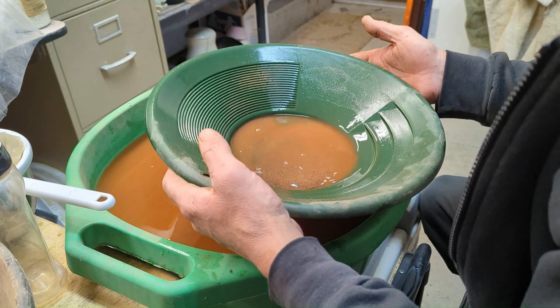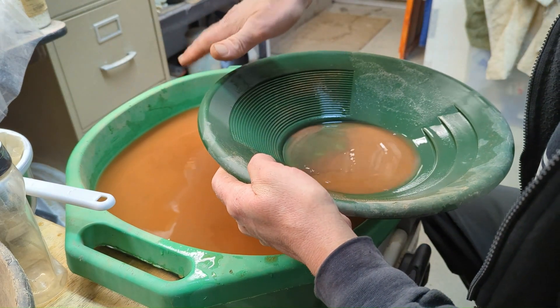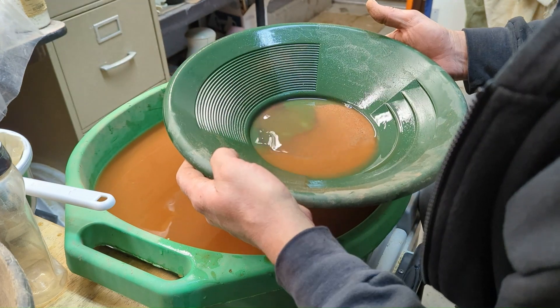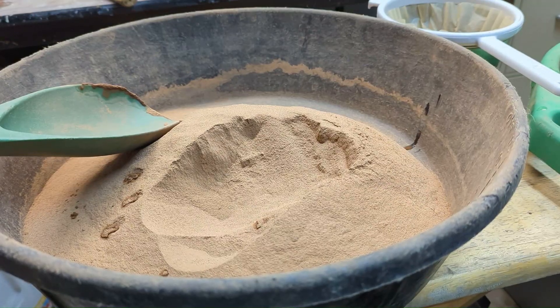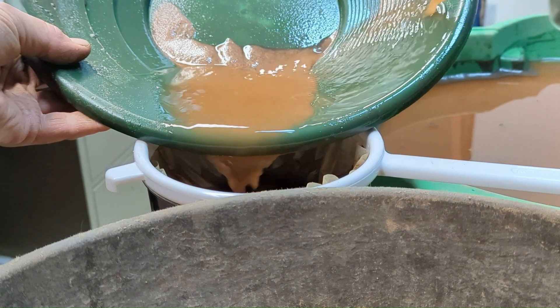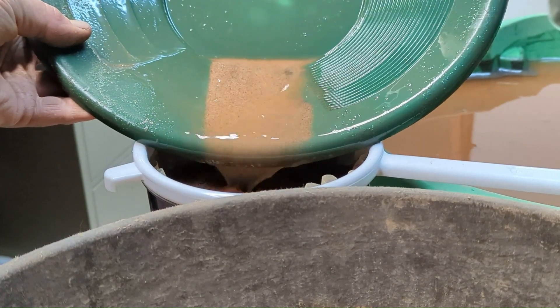Bottom of the first pan — definitely black sands in there. Indicator minerals. I have plenty of material to work with. I'm going to keep on panning to collect the concentrates. Once that is complete, I will show you the weight of all the concentrates and give you my genuine thoughts on this quartz. After a closer examination, it is not lode gold — it is mica, unfortunately. It is not behaving like lode gold or flower gold would on the bottom of the pan.